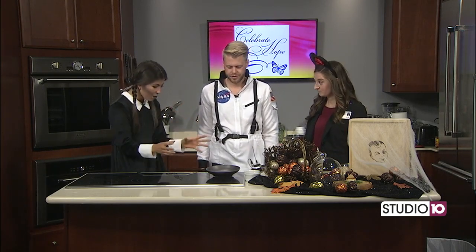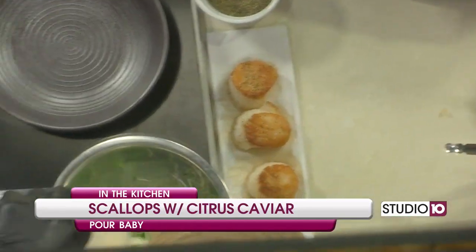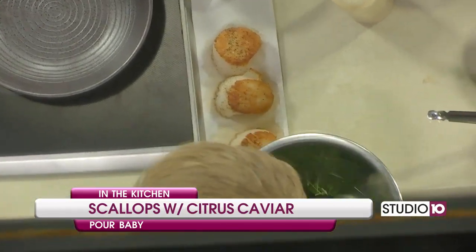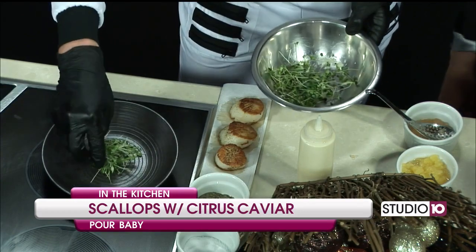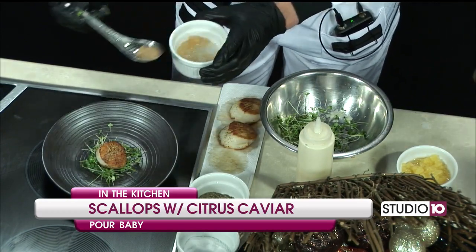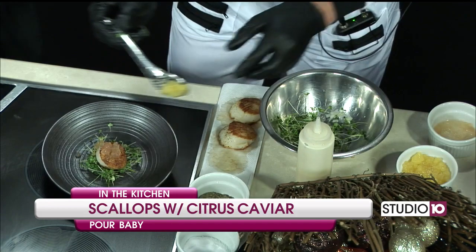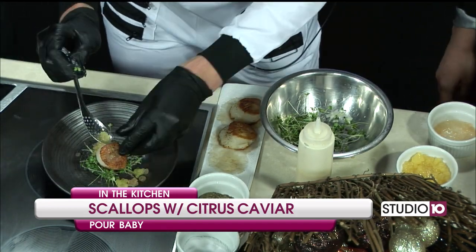We are back in the kitchen for the last time with the NASA astronaut Weston and Minnie Mouse herself, Casey from USA Health Mitchell Cancer Institute. We're done with our scallops — time to plate. It's really simple plating, since these are going to be served to about 600 people. I've got a little microgreen salad tossed with a lemon vinaigrette — that's going to be our base. Then the scallops go right on top. And then that caviar I just put together — I pulled them out of the oil and they pearlized perfectly. So it's just a simple scallop on top with grapefruit and orange caviar on top of that.